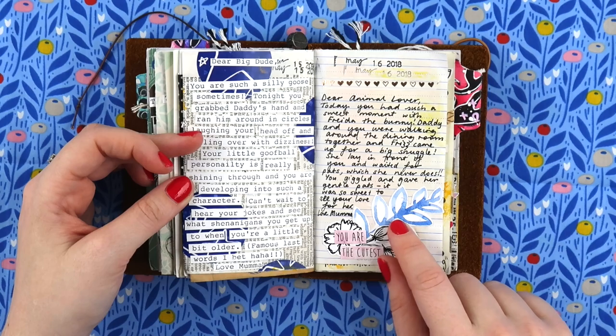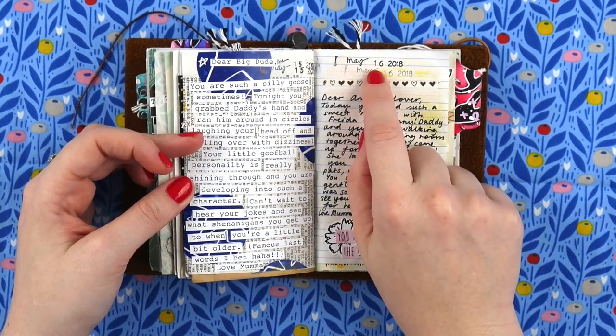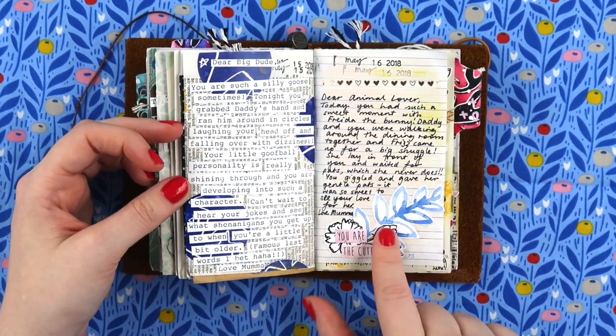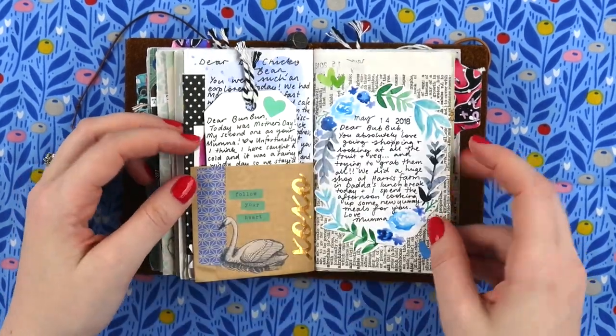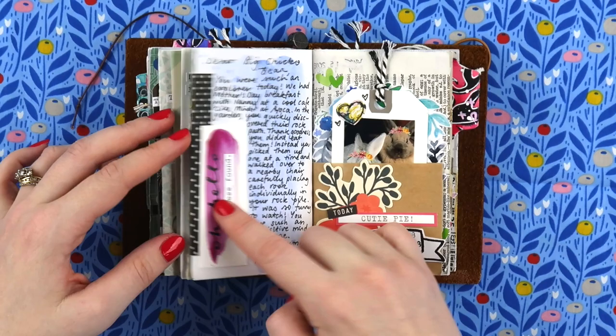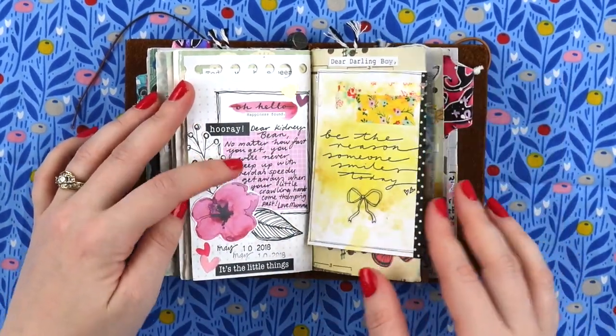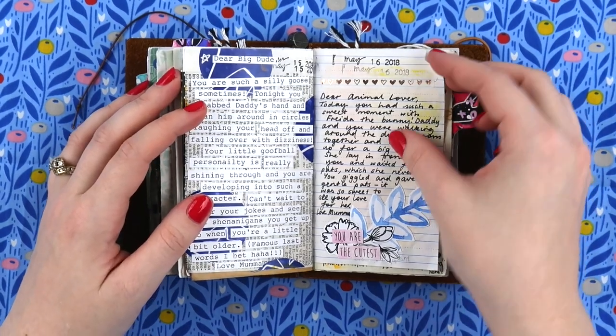My May Patreon printables are released on the 15th of the month, so you can see there are a lot of May printables popping up around this point in the journal.